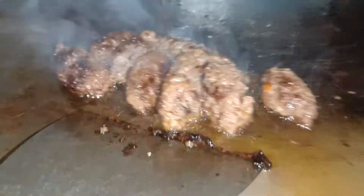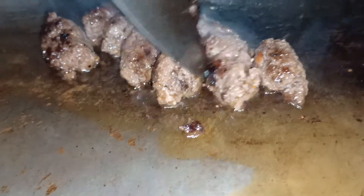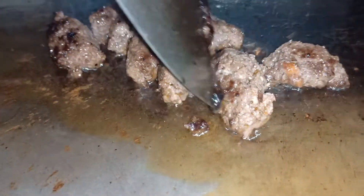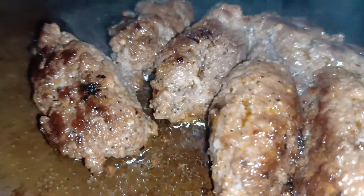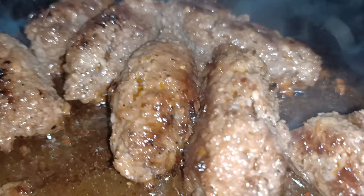No preservatives, guys — just the meat. You can store it in the fridge for about a week. This is great for your baon — packed lunch. Garlicky longganisa!